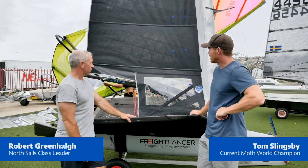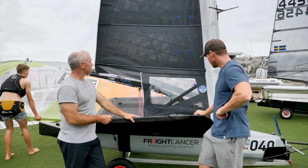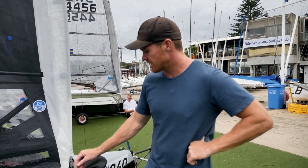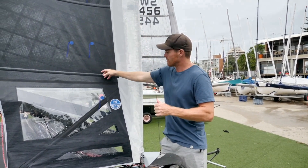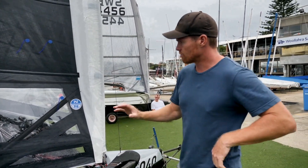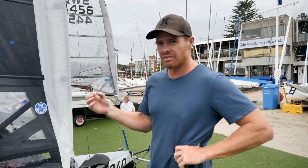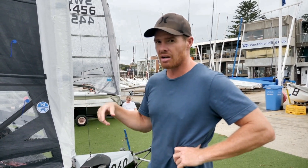Upwind, the moth is very sensitive to the vang. There's a lot of vang you need to pull on, but basically I'm looking at these telltales here. If I pull on the vang and I get roughly where I think it should be, then I'm looking at the telltales to see if I've got the windward telltale going — I don't quite have enough vang on. If I've got the leeward telltale going, I've overdone the vang.